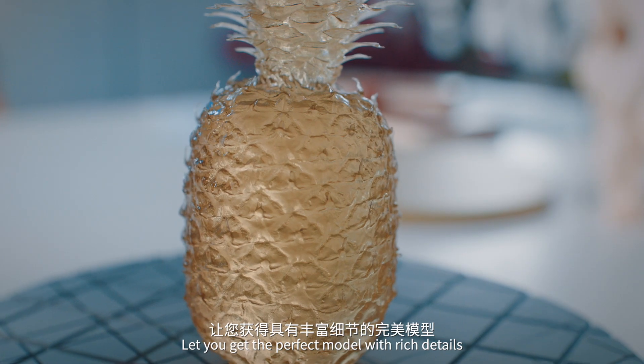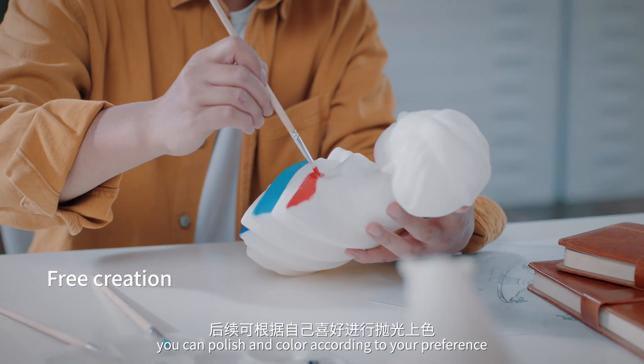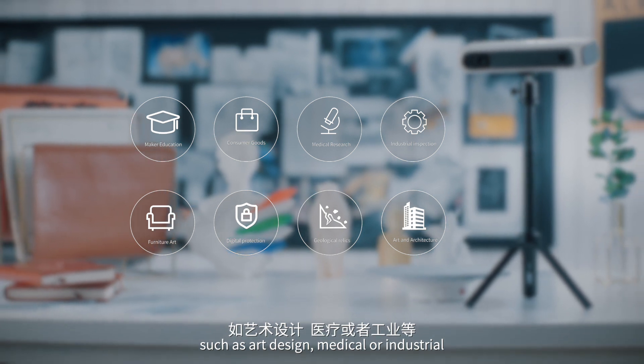Let you get the perfect model with rich details. After printing, you can polish and color according to your preference to create your own artwork. It can be widely used in many fields such as art design, medical, or industrial.